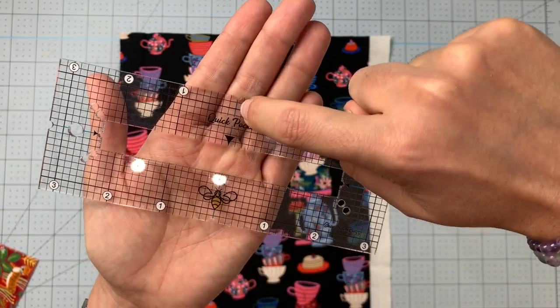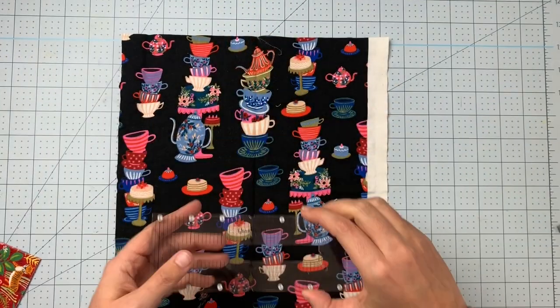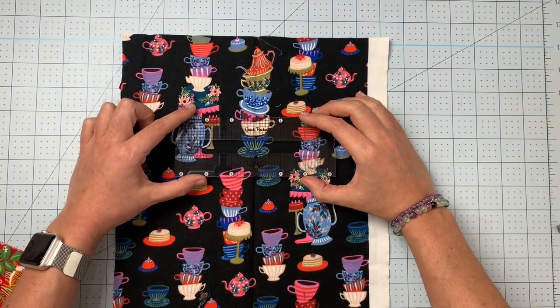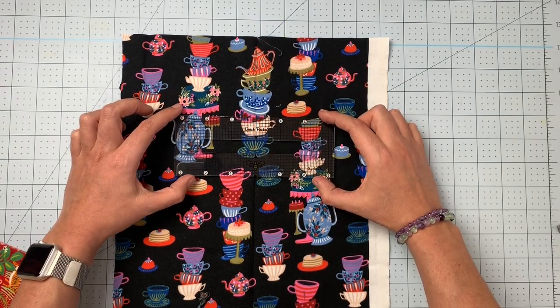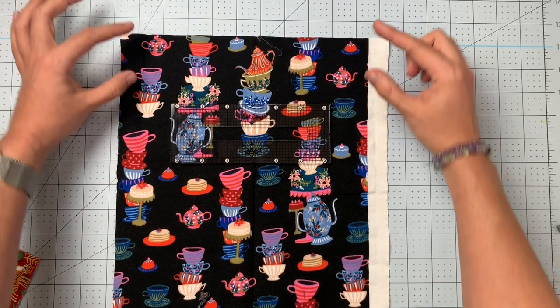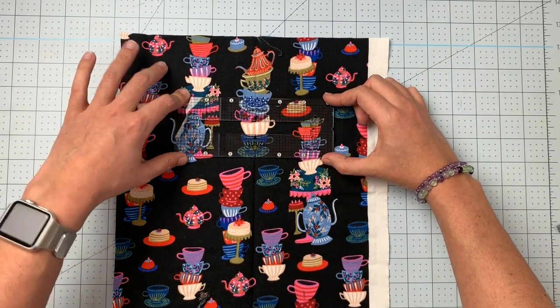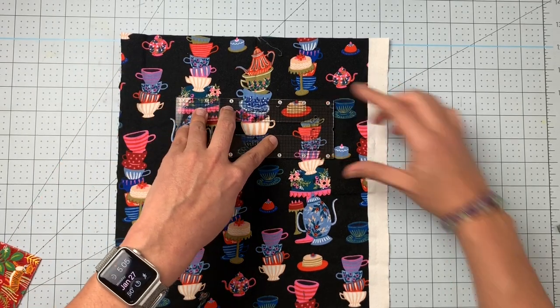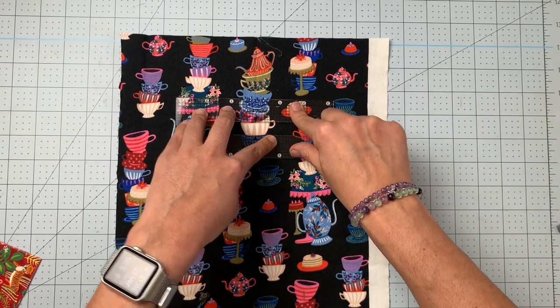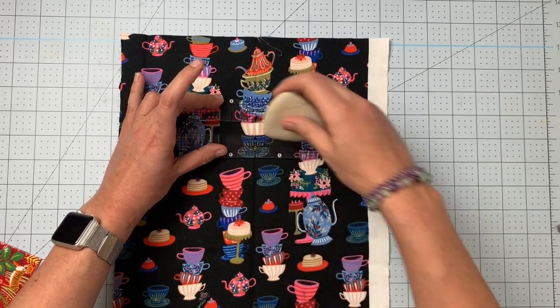The pocket template has little notches — one here and one there — and there's a blue line that goes right through the center of the bumblebee. You're going to line that up with your crease wherever you want your pocket. You need at least an inch along the top so that you have enough sewing room. Now you are going to trace around the center little window.